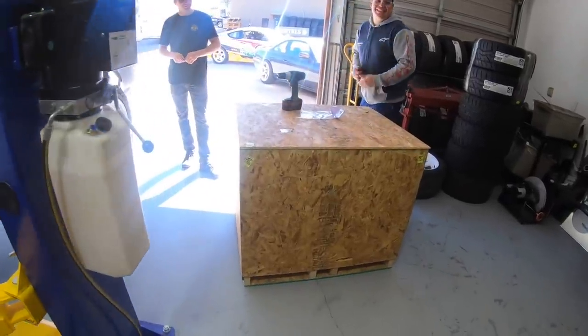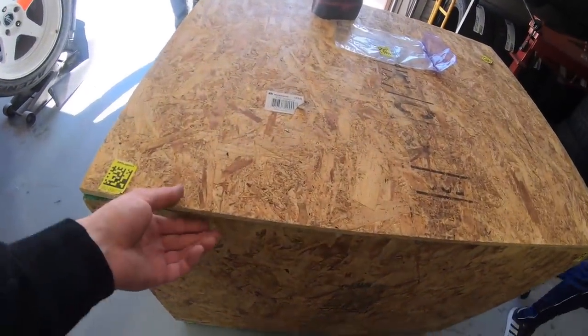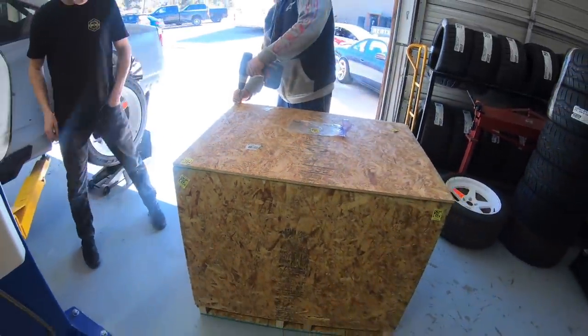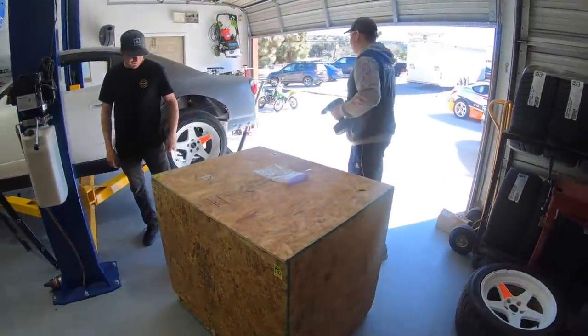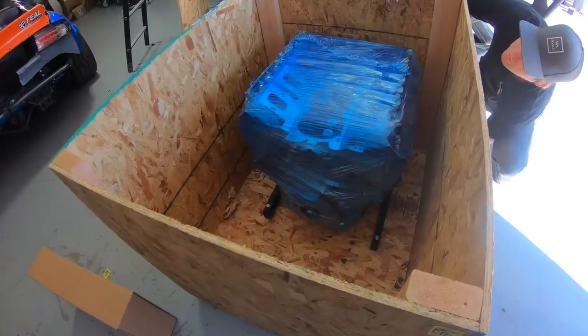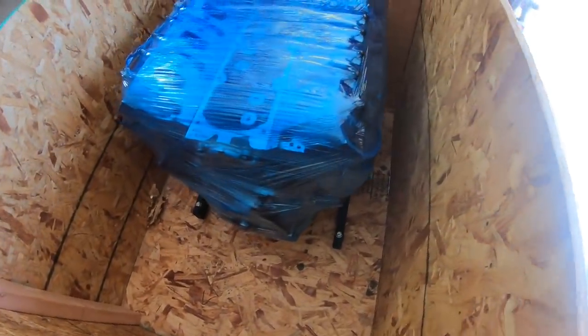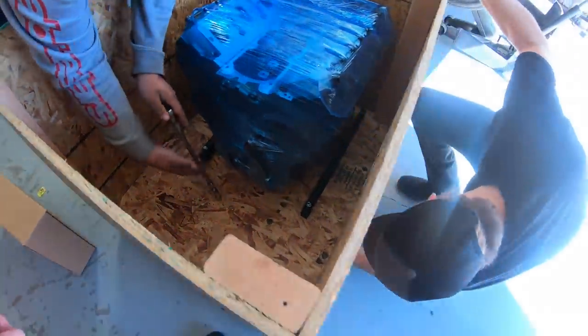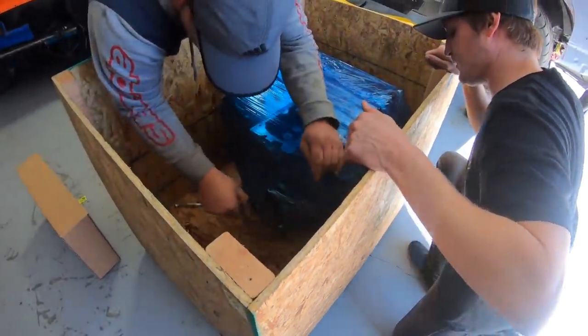We got the motor here — it's like a tease. There's a nut on the back side, right on the bottom. We got the motor.